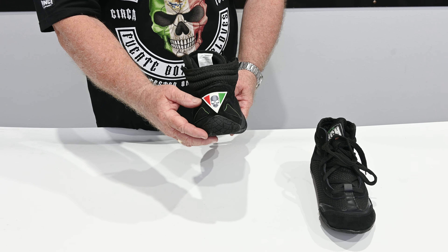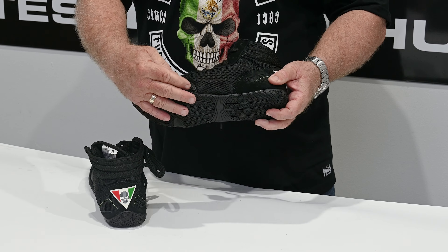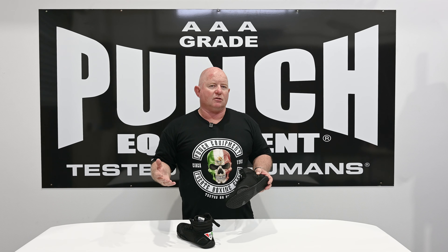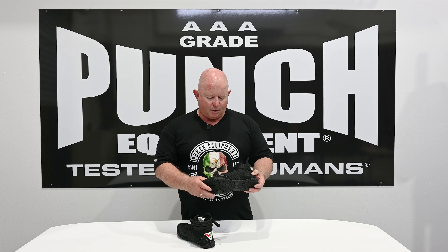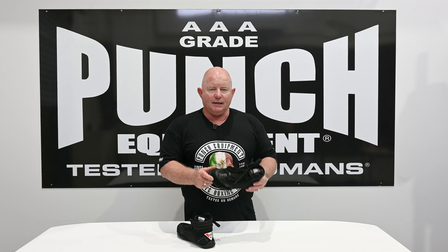So what do you need a boxing boot for? It's important to understand that you can use a normal runner for training, but that's actually counter-intuitive and counterproductive. A runner is designed for grip, and it has expanded edges that will dig into a ring and risk twisting your knee or ankle. These are like a ballet slipper — designed to effortlessly slip and slide around a boxing room.